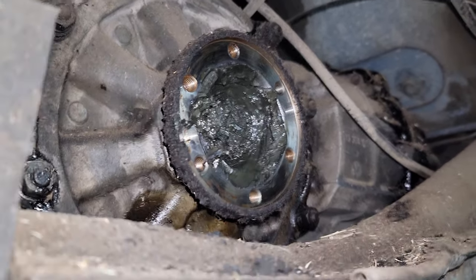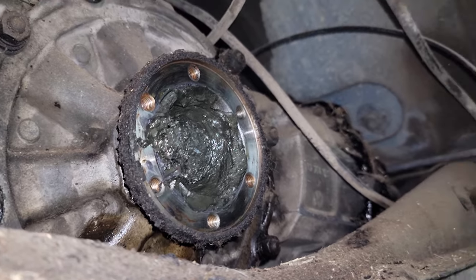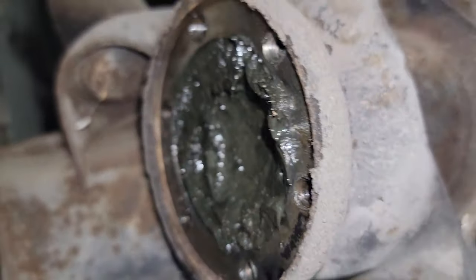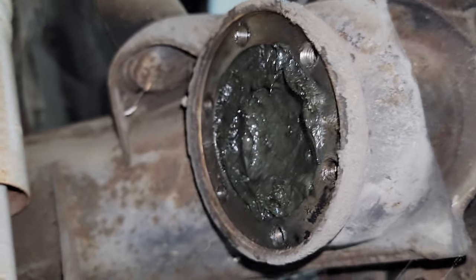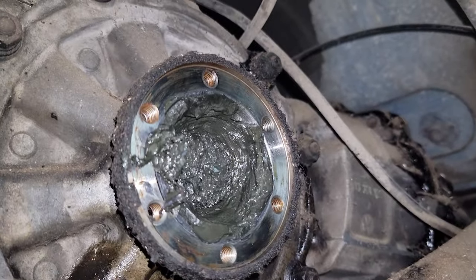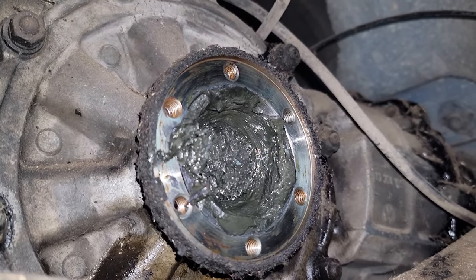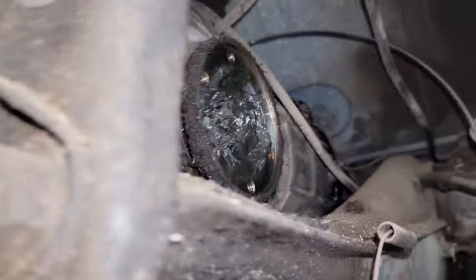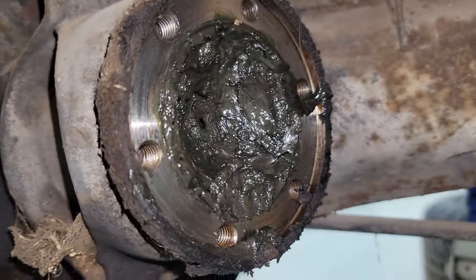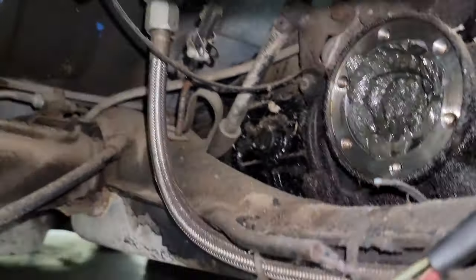Here we are with the axles out. You can see that's the passenger side — that's the passenger side of the transmission, and that's the passenger side out by the wheel. I'm going to have to take all this apart, clean all that grease out. I don't think there's anything in there because the bearings are in the axle. I'm going to throw new boots on the axle. There's that old grease — I'm going to clean all that and put some brand new good quality grease in there. Make sure everything's working properly.